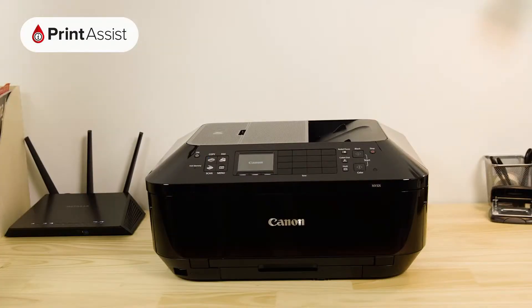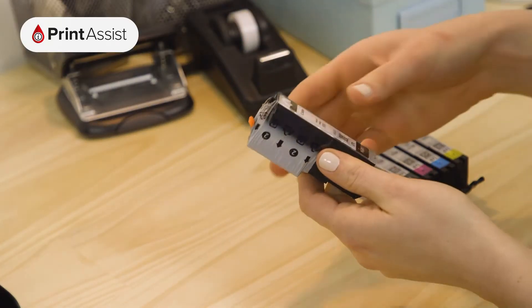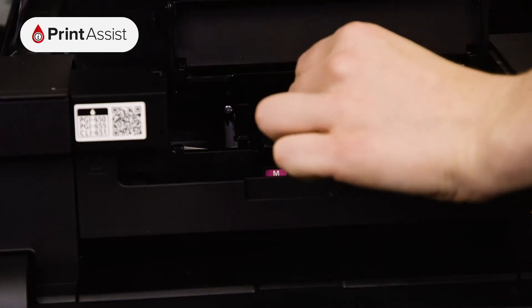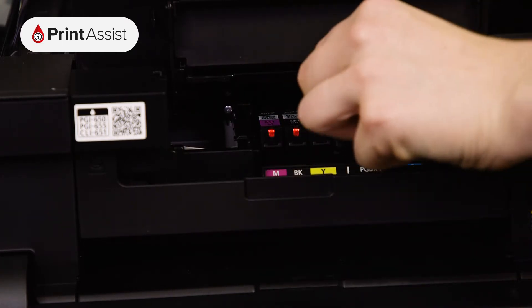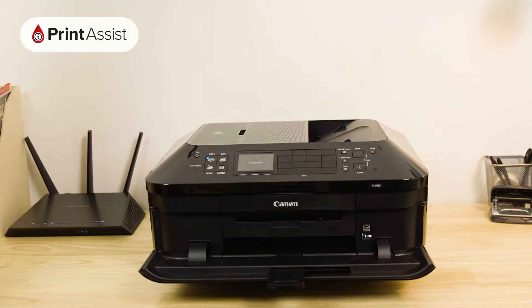Now it's time to put the ink tanks into the printer. Open the cover like so. In no particular order, you can remove the ink tanks from their wrappers. Make sure you remove the tank outlet seal first, and place them into their corresponding slots. Each ink tank will fit into place with a discernible click. When you're all done, close up the printer. You'll then hear the printer making a few noises while it gets ready for action.